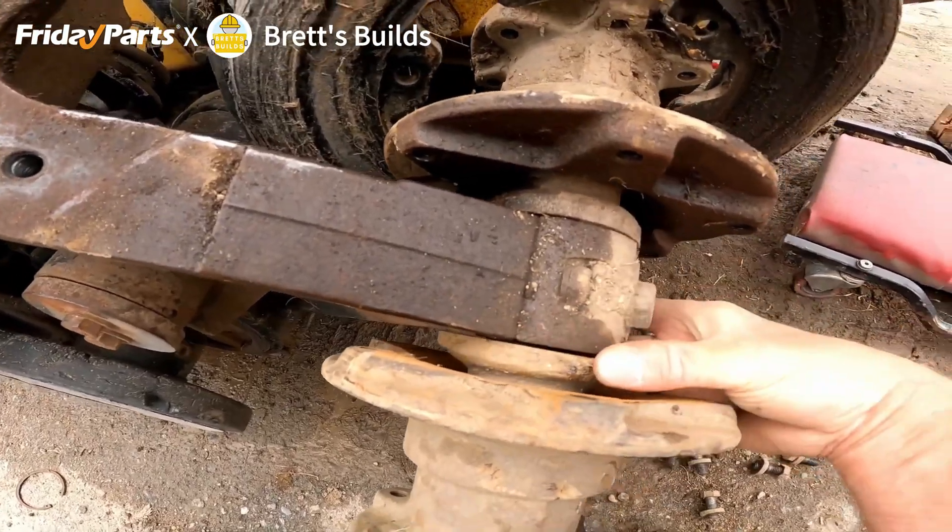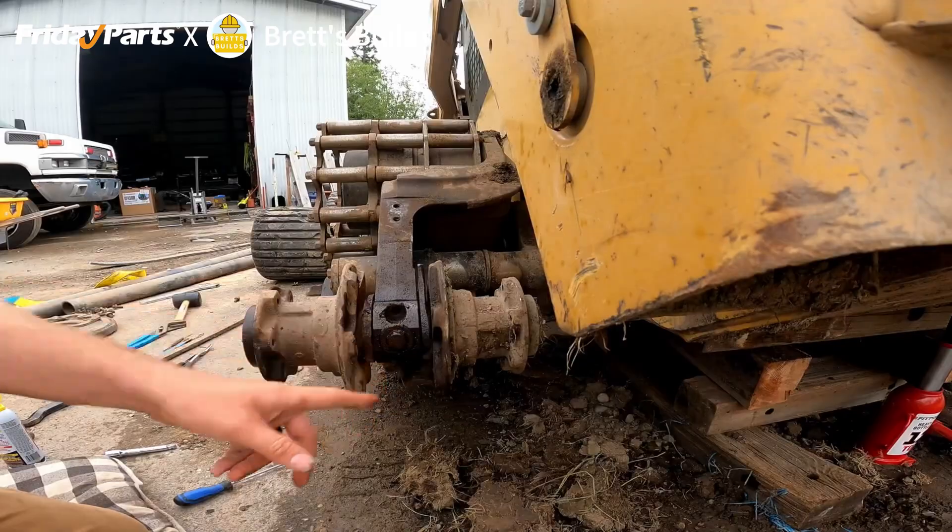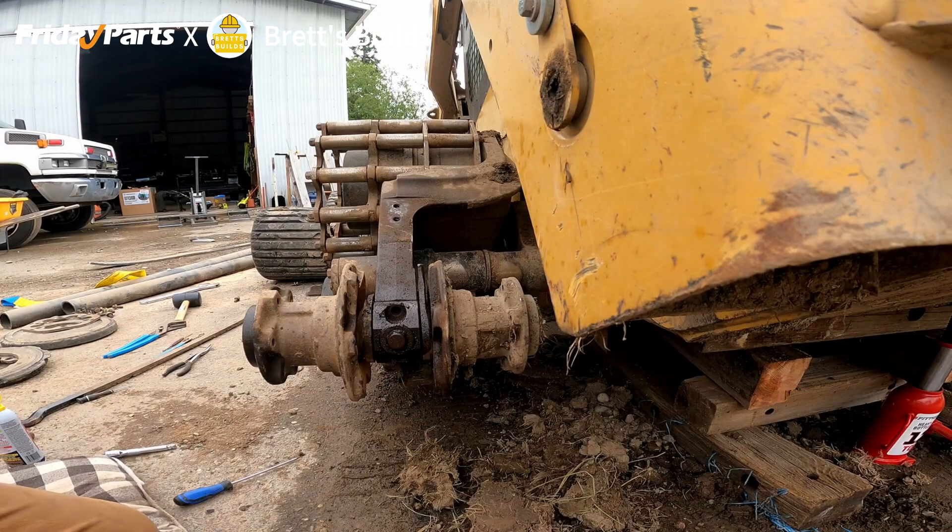It's broke. See these tabs? I'm removing my rear axle now.